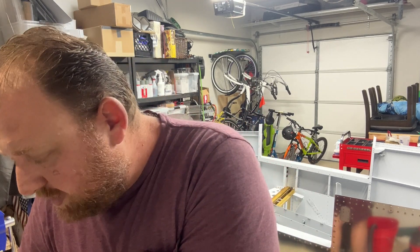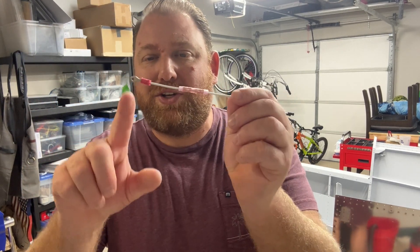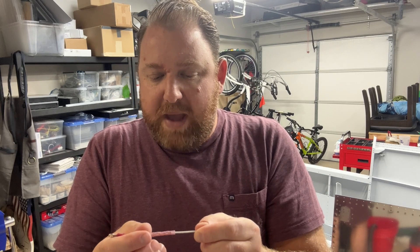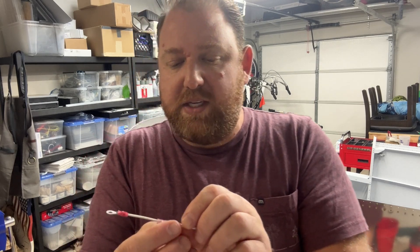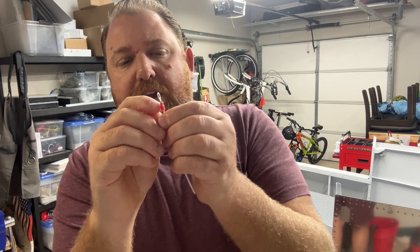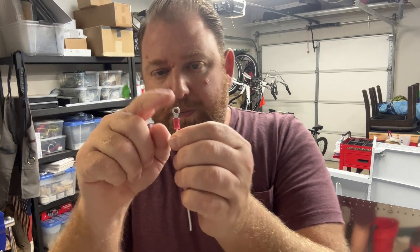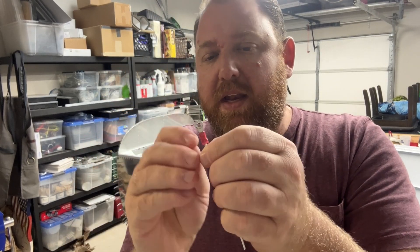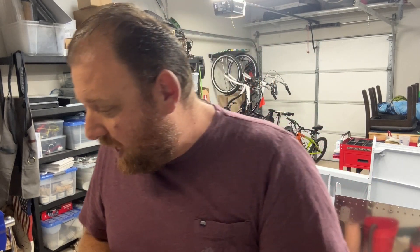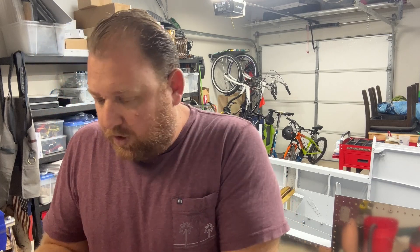We did crimping again. Sounds so simple, right? All we did was crimp a butt connector and a splice. But watching the master do it and showing you what the different parts of the crimper line up with — the indentions on your butt splice that you line up in the crimper — and how to use the crimper properly. Priceless. I understand you look at this and think, no big deal, but I can tell you I am 100% confident doing these now. Whereas before I was like, I think it's good, I think it's right.